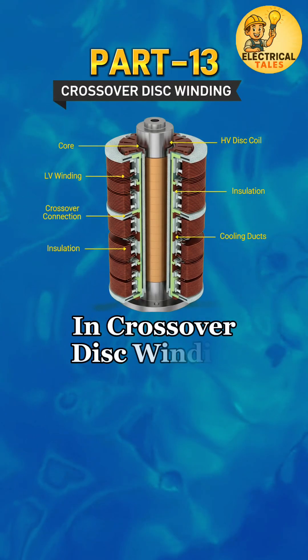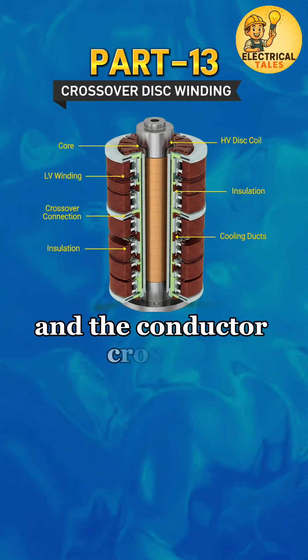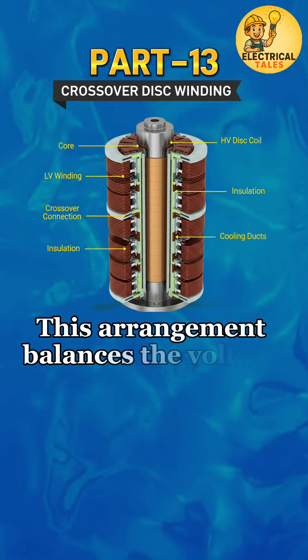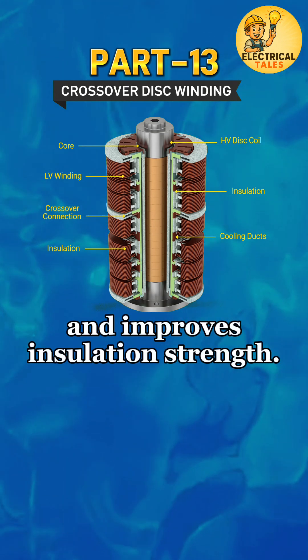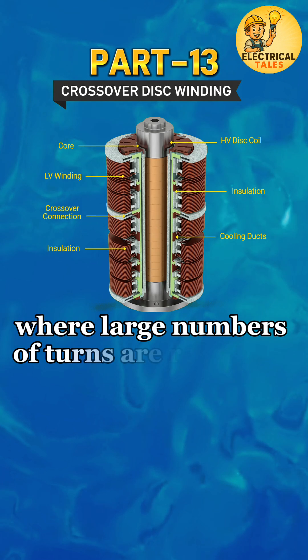In crossover disc winding, the coil is divided into multiple discs, and the conductor crosses over from one disc to the next in a continuous path. This arrangement balances the voltage between discs and improves insulation strength. It is commonly used in high-voltage transformers where large numbers of turns are required.